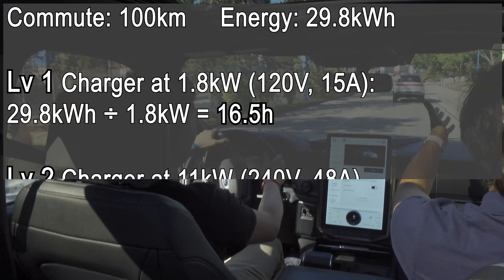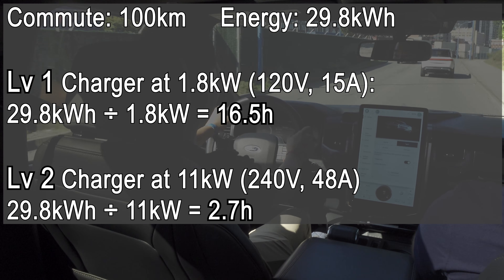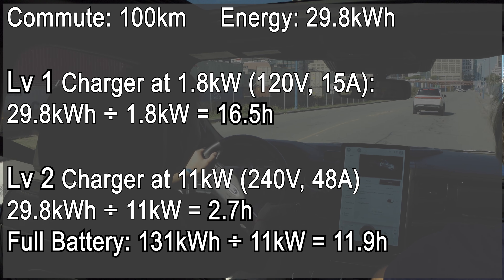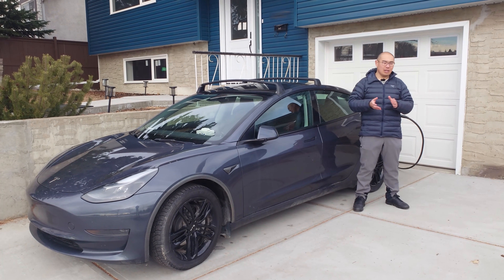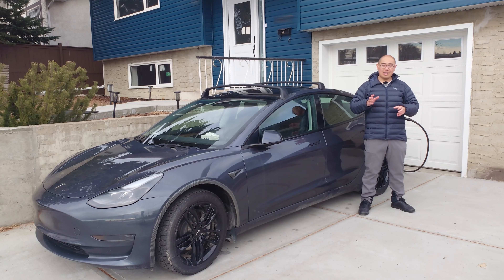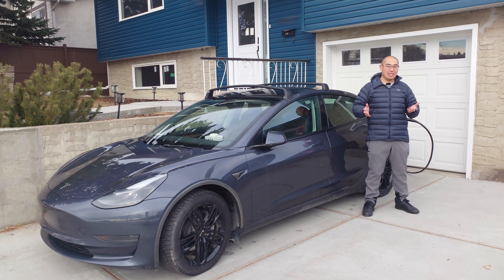If you have an 11-kilowatt Level 2 charger, recovering those 29.8 kilowatt-hours takes around 2 hours and 45 minutes. In fact, the entire 131 kilowatt-hour battery pack can theoretically be charged from empty to full in about 12 hours. If you drive a small, efficient EV over modest distances, or a large inefficient EV over short distances, Level 1 charging will probably suffice. However, if you want to charge almost any EV from empty to 100% overnight, you cannot ignore the utility of Level 2 charging.